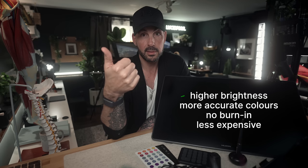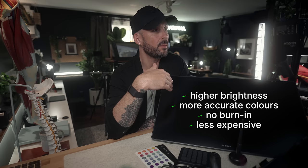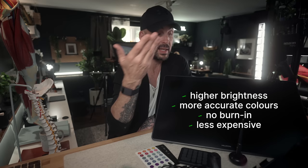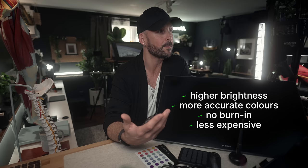As far as colors are concerned, the advantage of a QLED monitor is higher brightness, generally more accurate colors after calibration — and I calibrate my monitors all the time — and no burn-in. You don't have to worry about a static image burning into the display, which is really good. And it's less expensive, which is one of the things that helps companies like Huion cut costs because they're not dealing with more expensive panel technology.